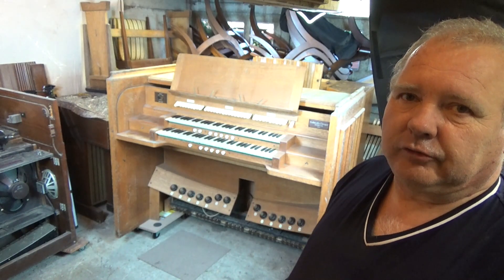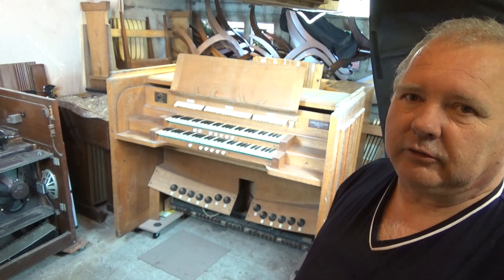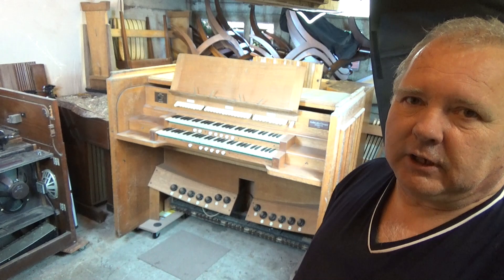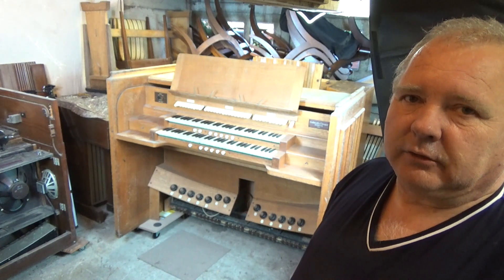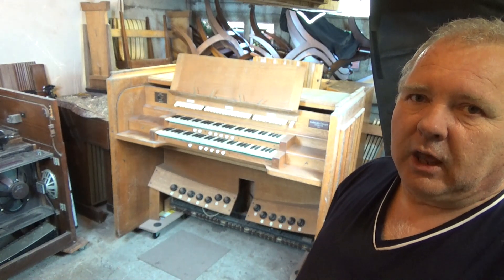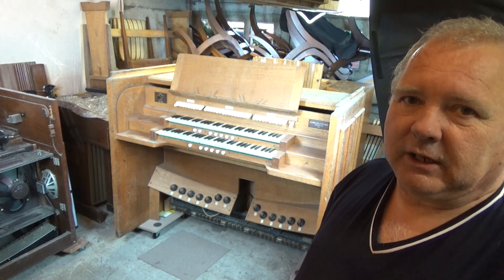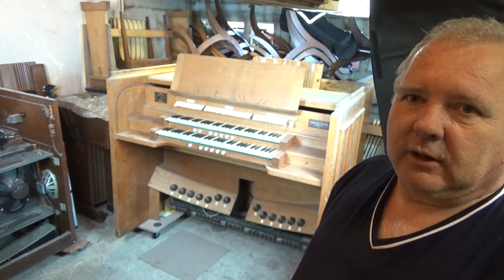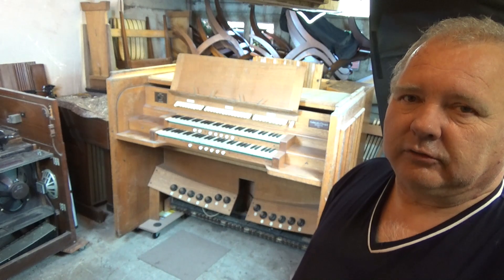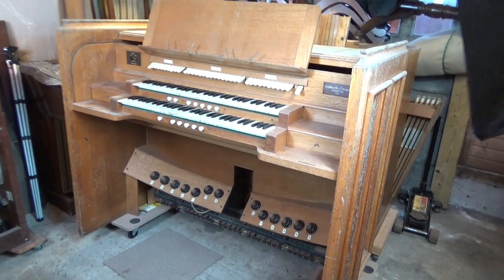This console came from a school in London and was originally controlling a pipe organ, so inside it's going to be wired differently to the other organs we've looked at in the past. We're going to take the thing apart, see what's inside, see what we need to do, and then go through a complete renovation. Join me as we unbox the console and see what's inside.